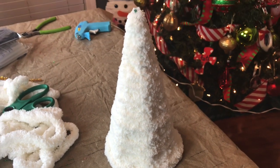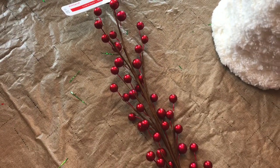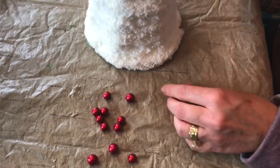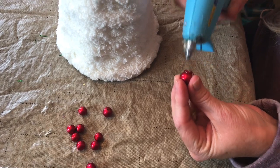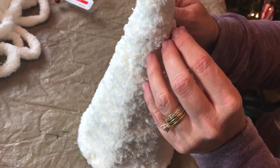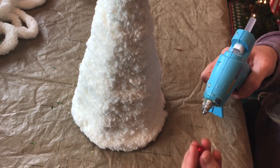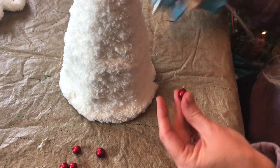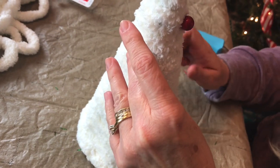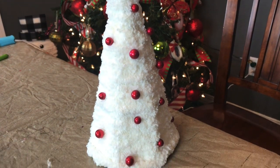I think it's pretty without doing anything else to it, but I decided to add some. I was trying to find some little tiny Christmas ornaments, but I found this Christmas pick from Michael's, so I cut off the berries and I'm just taking them and carefully hot gluing them onto the Christmas tree. I bought them when Michael's had the 50% off, so it made them only a dollar for a floral pick — a really good deal, and they're very pretty. I just randomly placed the little berries and hot glued them on, and then I put one on the very top too.